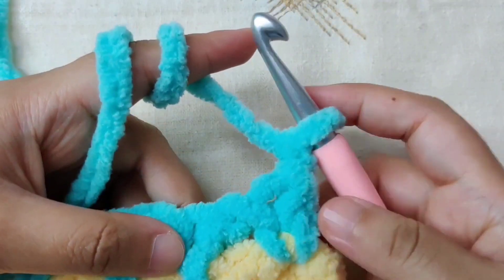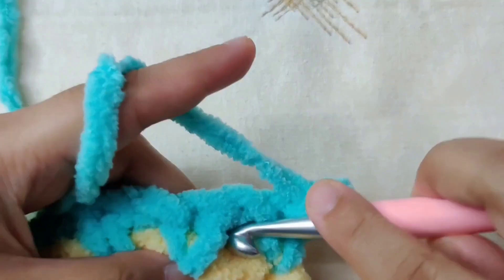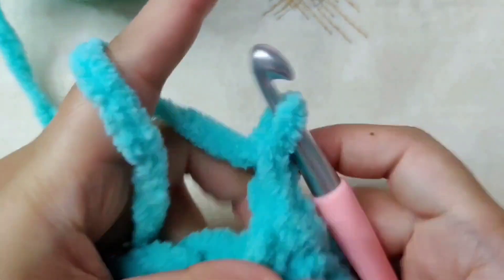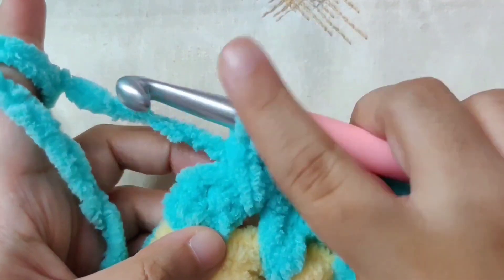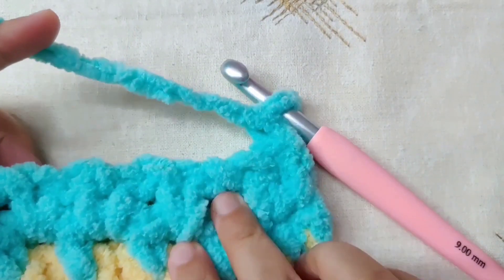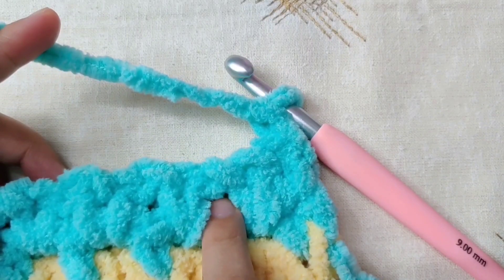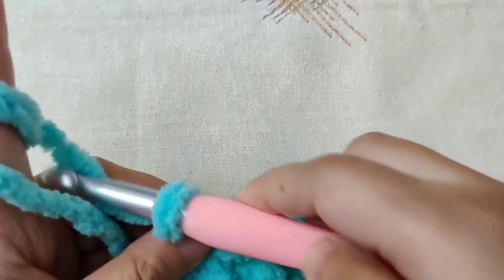Row four is exactly the same as row two. Begin with a single crochet in the first single crochet, then make a single crochet in the chain one space. Now chain one, skip the next single crochet, and single crochet in the next chain one space. Continue until the end of the row, then make a single crochet in the last single crochet to end row four. Chain one and turn your work. Row five is the same as row three — single crochet in the first single crochet, chain one, skip, single crochet in the next chain space, and continue to the end.